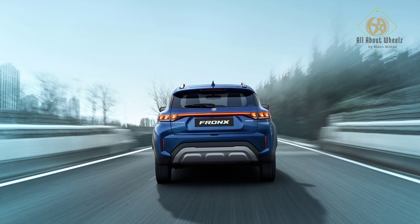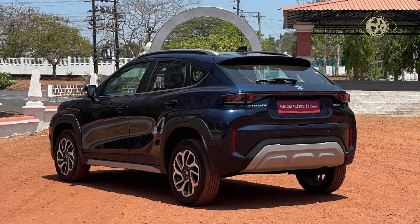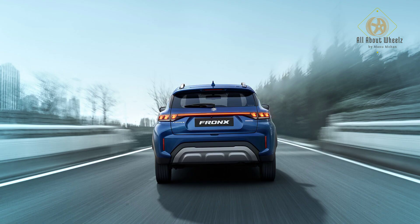Now let's look at the rear design. The new rear has a connected, compact tail lamp design called the Nexa Signature Connected LED design — LED tile lamps, a great design theme. In the rear bumper, there is a fog lamp and reflectors. On top-end variants, there is an integrated spoiler and a shark fin antenna.